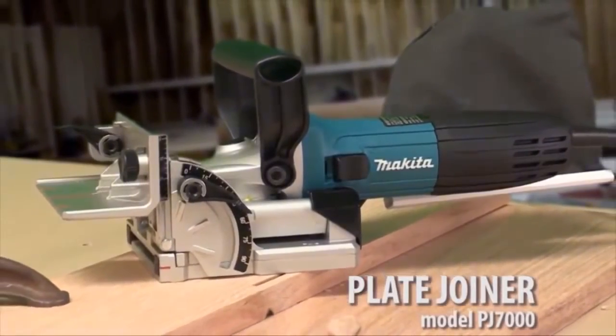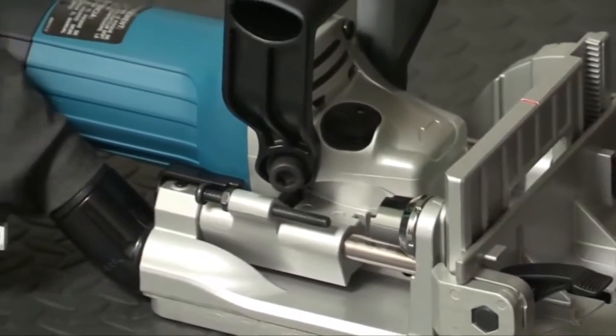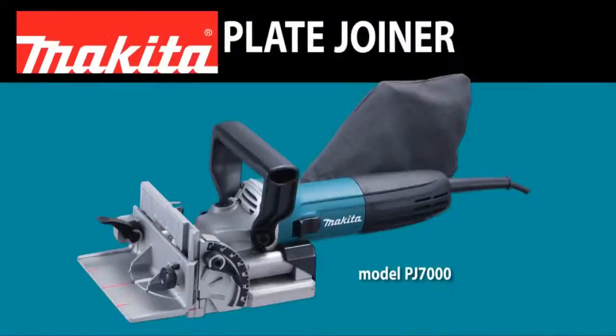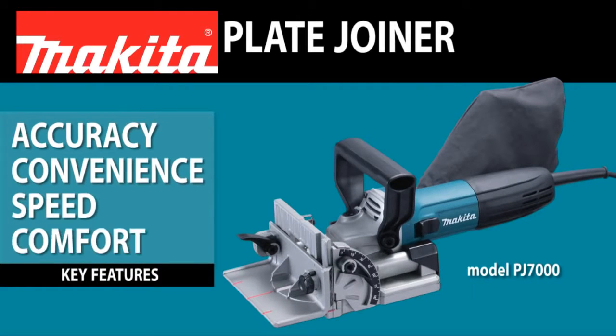Introducing the Plate Joiner, slim and ergonomic. With its cast aluminum front body, it's designed for making strong plate joints with efficiency, accuracy, convenience, speed and comfort.